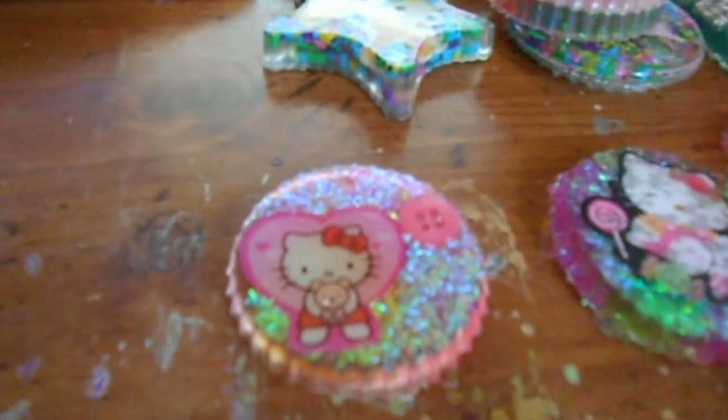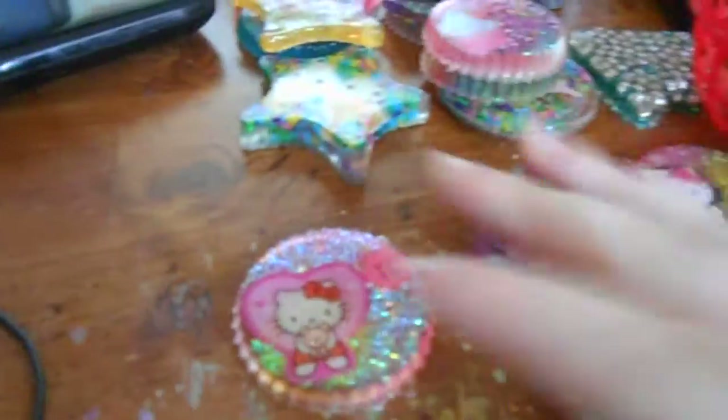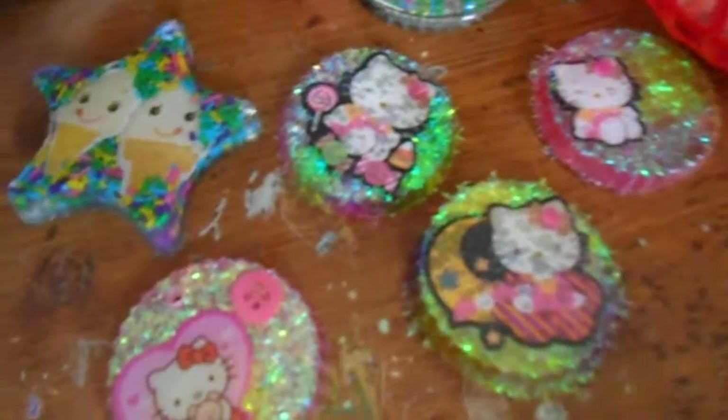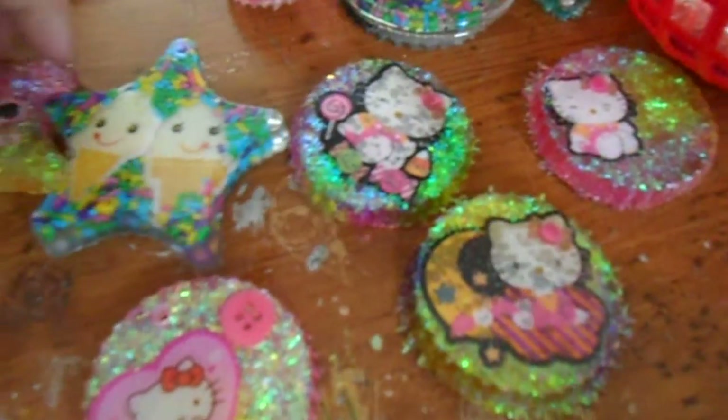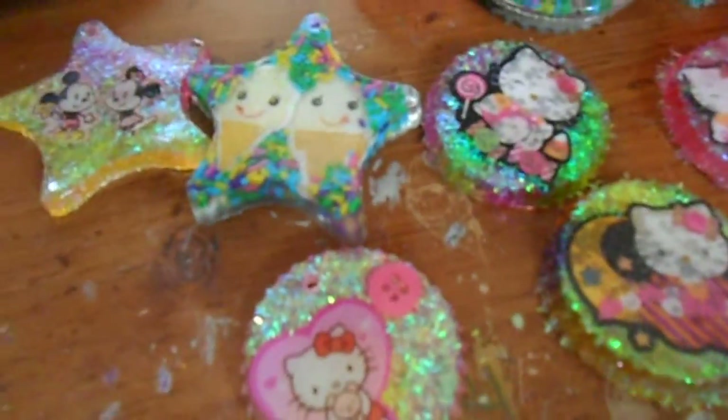So those are my big resin pieces — I believe that's everything. Those are all of my new big resin pieces other than the ones that were on the necklace already. I will show you my other resin pieces in the next video. Rate, comment, and subscribe if you like — thanks for watching, guys.